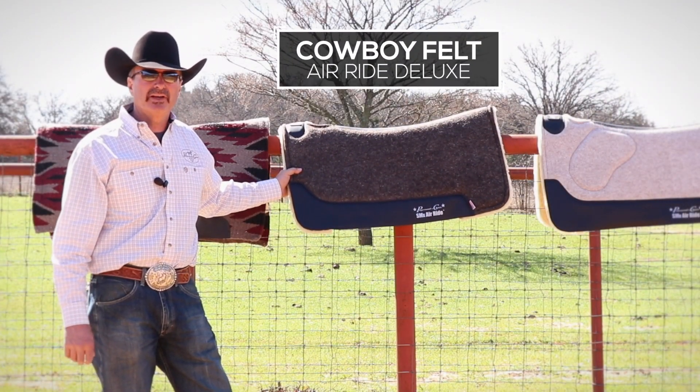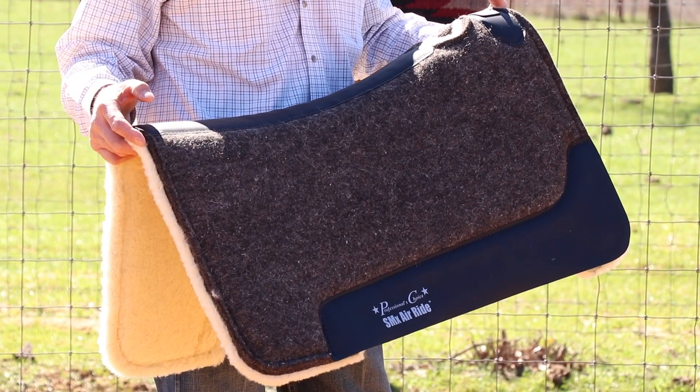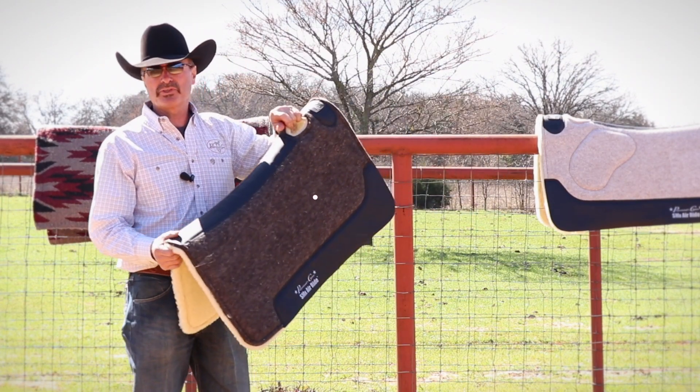This is the cowboy felt air ride pad from Professionals Choice. In my opinion, it's probably one of the best pads Professionals Choice has ever come out with. The contour is perfect on it — it fits a horse's back real nice.